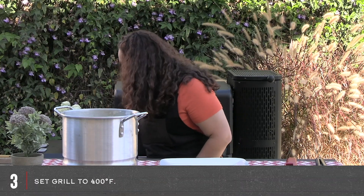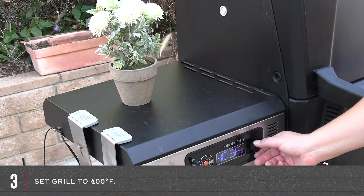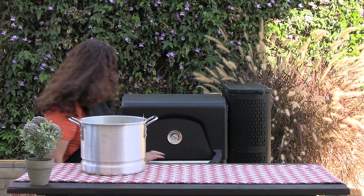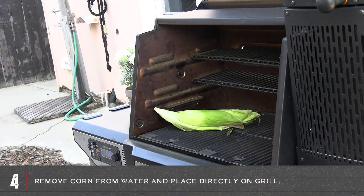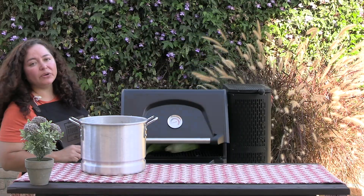We're going to turn this on and go to 400 degrees. There it goes. Perfect. My grill is ready. It is hot.